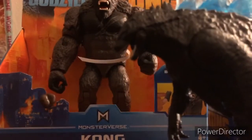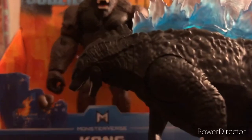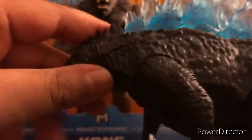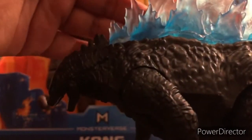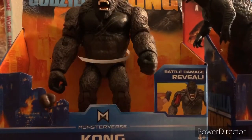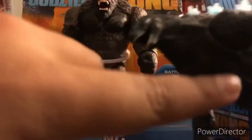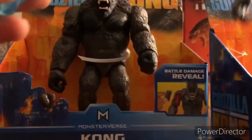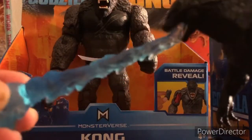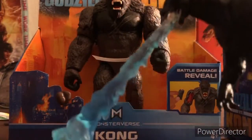I like how the JAKKS Pacific King of the Monsters Godzilla makes his head articulate, as you can see in my Return of Godzilla series — the link will be in the description below. I wish the head would articulate here too. I was planning to get the radio tower one, but I saw this and I still like this figure anyway. Also, I forgot about the atomic breath accessory — you can see the battle damage piece, and then you put it in here like this, and boom, you have your atomic breath.